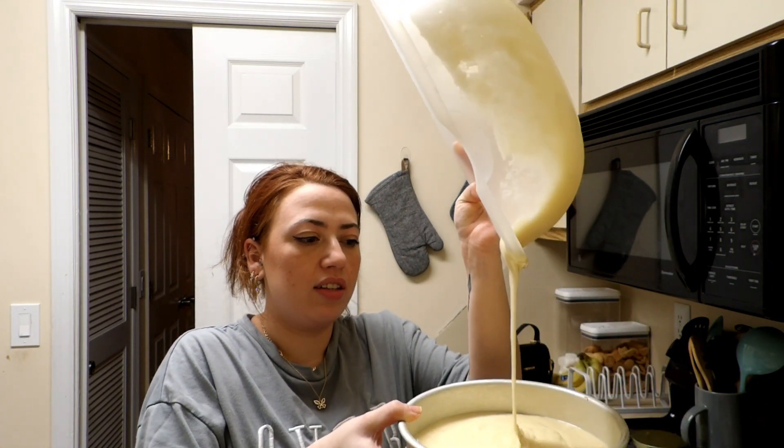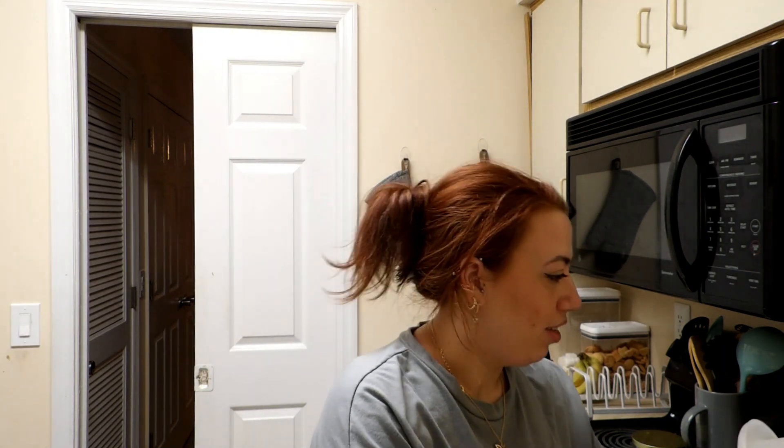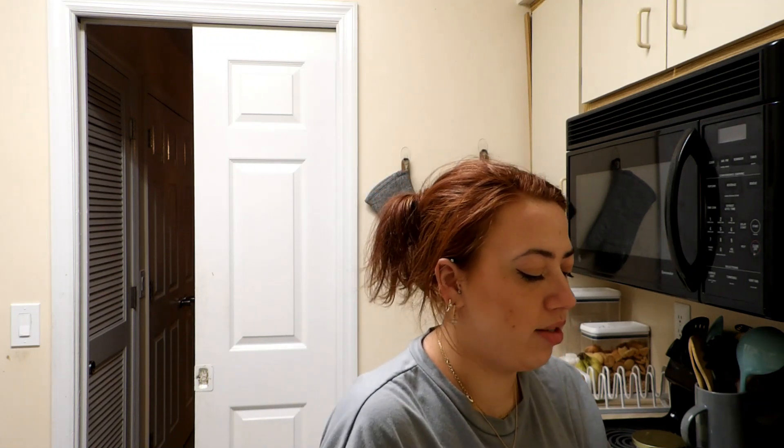I might have needed two boxes, because honestly, if I just pour this whole thing in — yeah, I should have got two boxes. Oh well, it's gonna be a small cake, and that's fine. I'll use a spoon to spread it. This is really just for the photo and that's it.